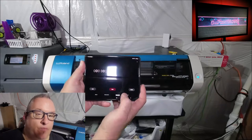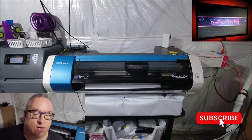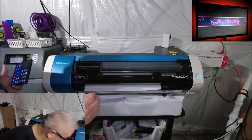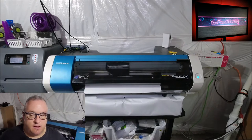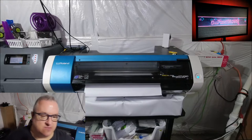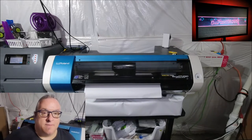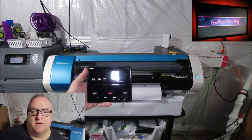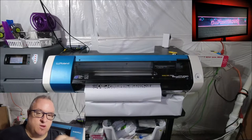Hey guys, Print House here. In this video it's just banner printing on the Roland BN20. I just wanted to show how long it would take to print a 16 by 40 inch banner. It doesn't matter how wide because it's going to go full travel with the head anyway.